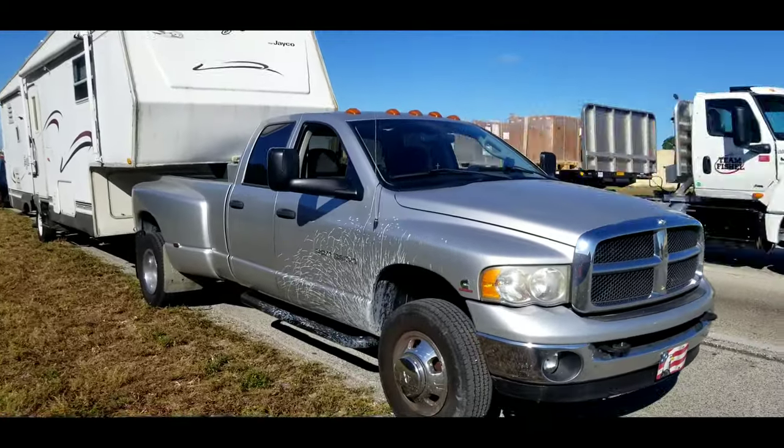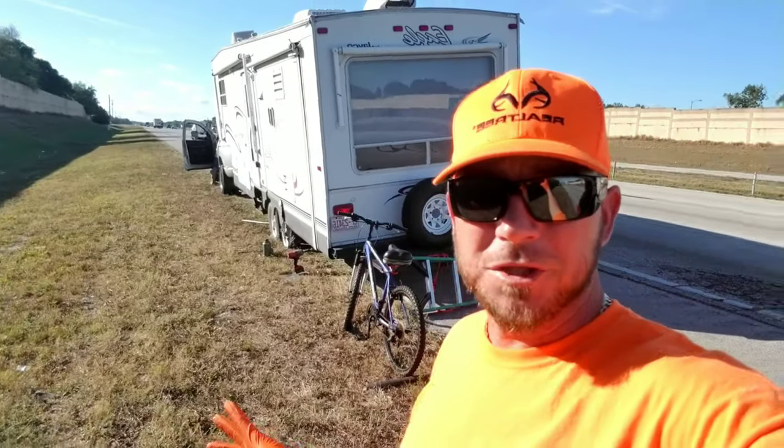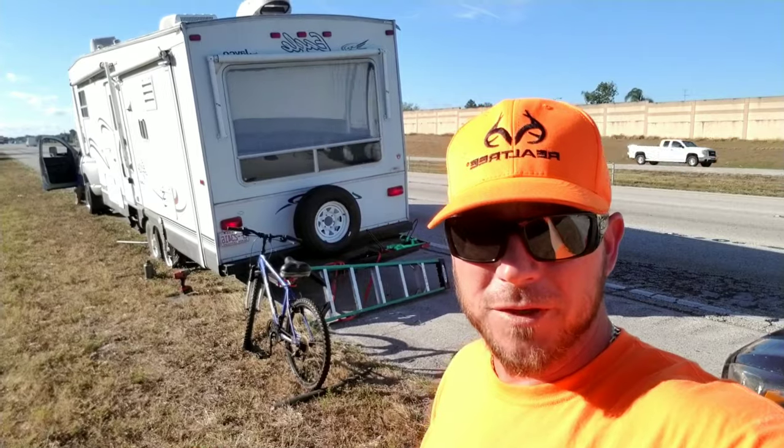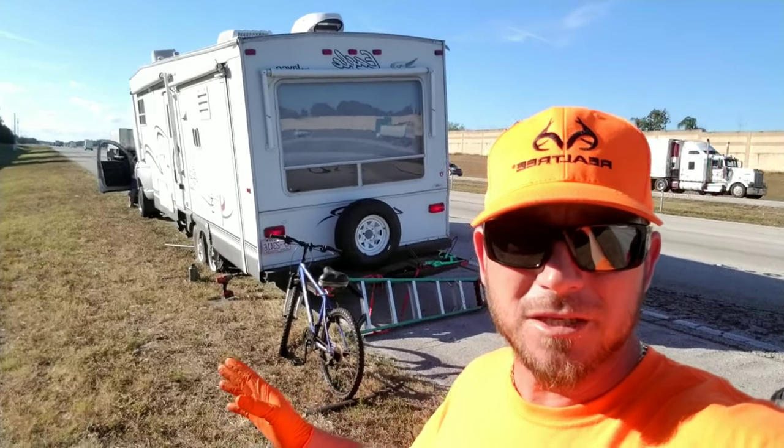Alright guys, we're here to change a tire on this big ol' baby. Check this thing out. I want to show you guys how to level out a fifth wheel trailer like this — the easy way when you're on the side of the road changing a tire.